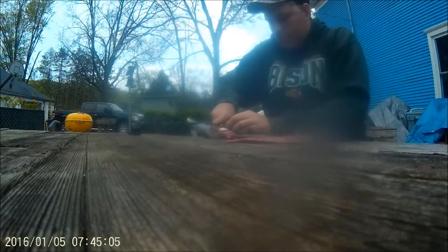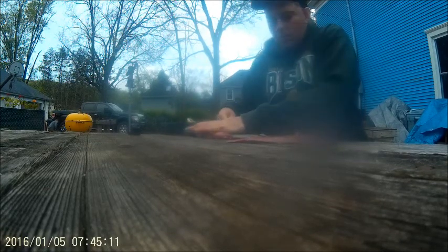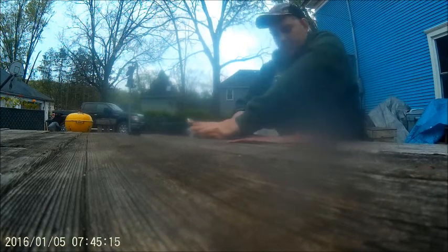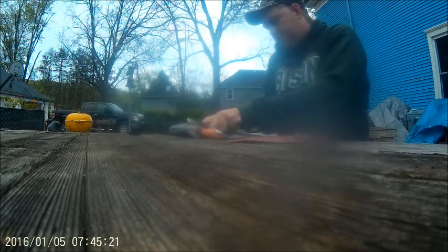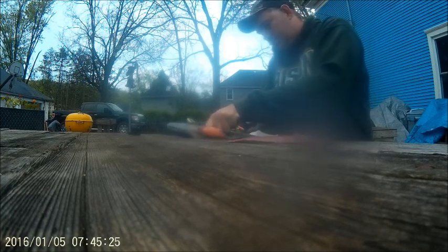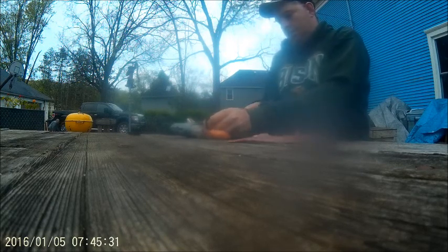For smallmouth bass I use a fillet over the rib cage - pretty simple and straightforward, easy way to clean them. This one had eggs, and I thought I couldn't waste great fish eggs, so I decided to make some caviar from it. I've never actually tried to make caviar before, but my one Romanian friend would make caviar from pike eggs, so I tried making it from bass eggs to see how it tastes.